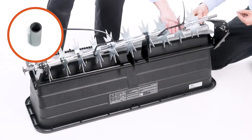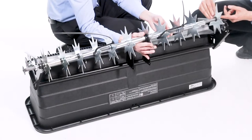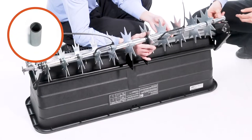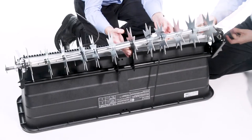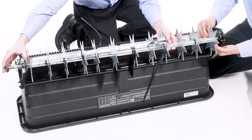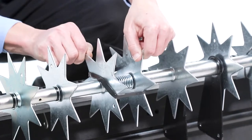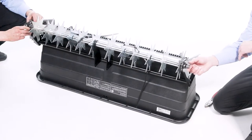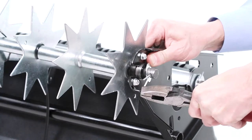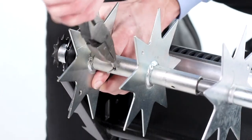Now, slide on a medium spacer. Next, slide a spiked disc onto the axle with the flat side facing the previously installed parts. Next, slide on a medium spacer. Now, add another spiked disc with the flange side towards the spacer. Then, add a 5/8-inch washer. Now, slide the end of the axle through the spreader frame. You may need to straighten the discs on the other side of the springs to allow it to slide freely. Next, slide a 5/8-inch washer onto the end of the axle. Then, insert a cotter pin, Part V, and spread the ends to secure it. Now, insert two cotter pins into the drive discs, and then spread the ends open.